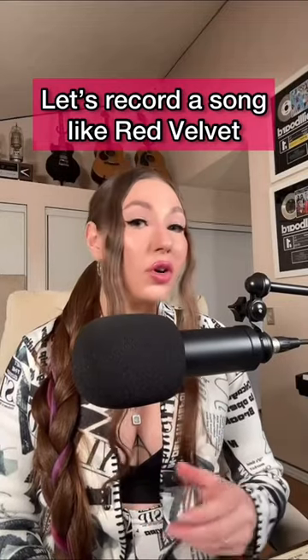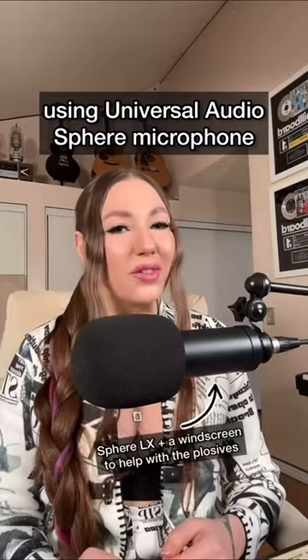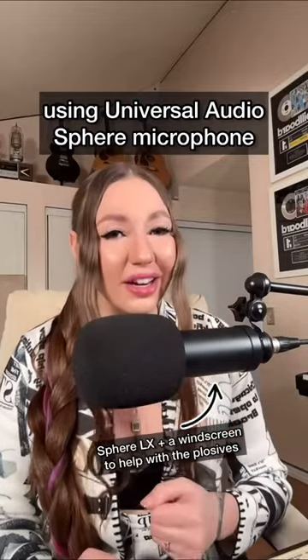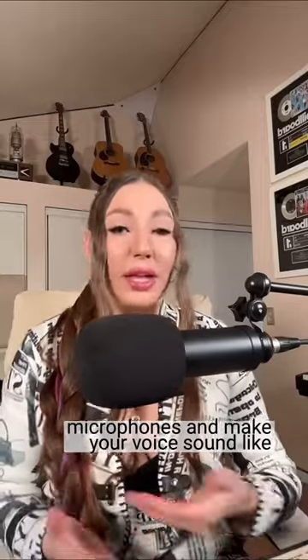Today I'm going to sing a song I wrote for an artist like Taeyeon or Red Velvet on one of the coolest microphones I've ever tried, the UA Sphere. Paired with the plugin, it can model vintage microphones and make your voice sound like it was recorded on any of them. So let's record!